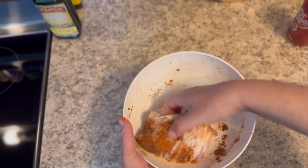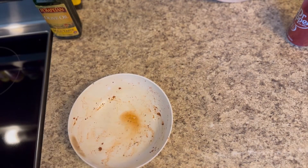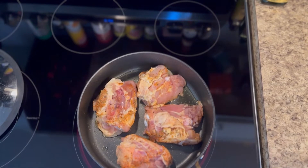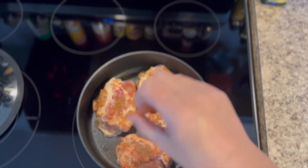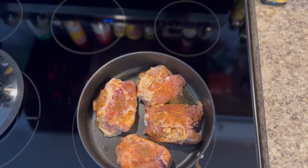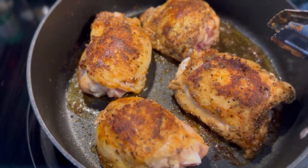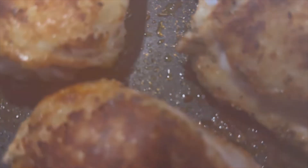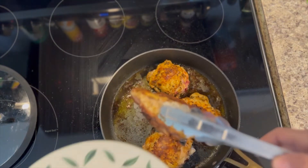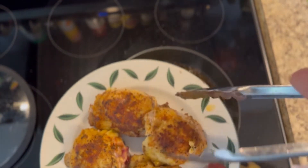Once we get them all into the skillet, we're going to get those bad boys nice and brown on both sides. We're going to hit up that underbelly with some more Cajun seasoning, then just let it go. Once that side is browned up, go ahead and brown the other side as well — mine took about 15 to 20 minutes total. Now we're going to move them onto a plate so we can get the next steps going.